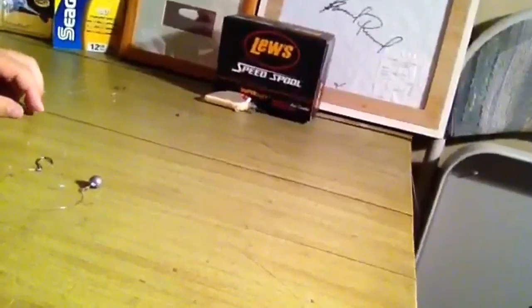This is what a finished drop shot should look like. You're going to take your soft plastics — you can use all sorts: a Zoom trick worm, flukes, the Strike King Caffeine Shad is a pretty good one. Take your drop shot worm and I'm going to show you how to put that on next.